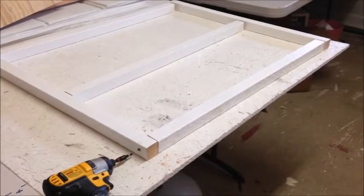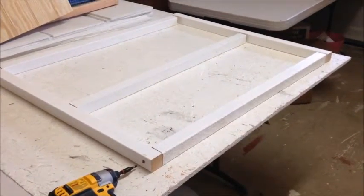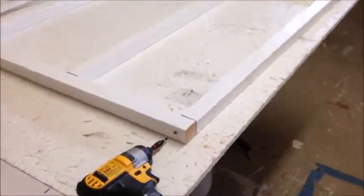This is the start of the frame for the back of the coop. Take two 30.5 inch pieces and three 33 inch pieces and, using three inch screws, go ahead and attach them.